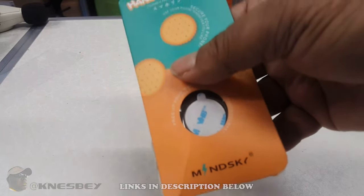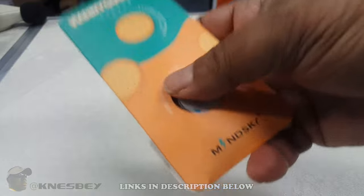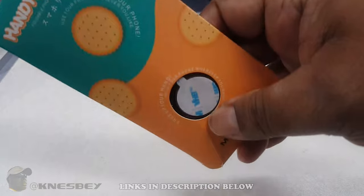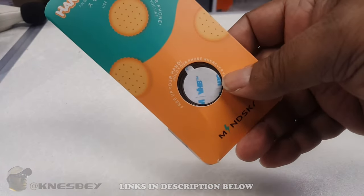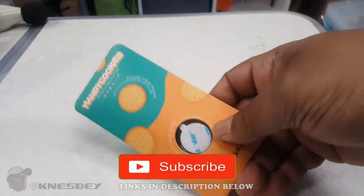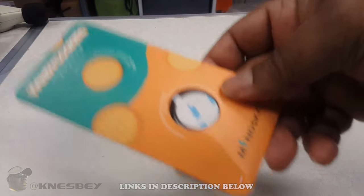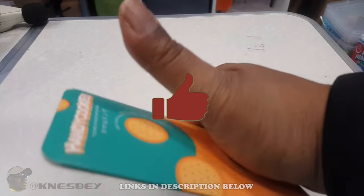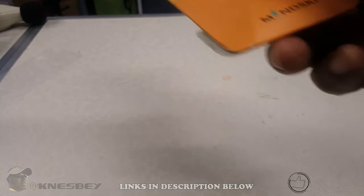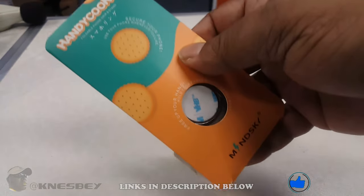Well this takes that to the next level — this is actually a kickstand, like a tablet kickstand type deal. You'll see when we get further into the review. But before we get into this, go ahead and hit that subscribe button and the notification bell so you can be notified whenever I drop a video like this. If you're enjoying this video, give me a thumbs up and hit that share button.